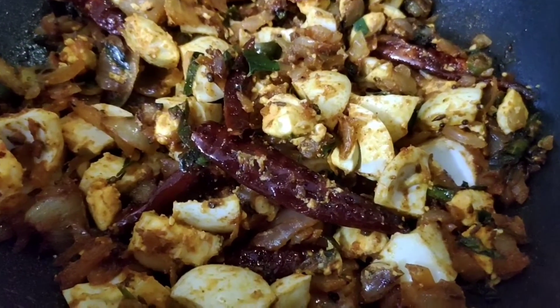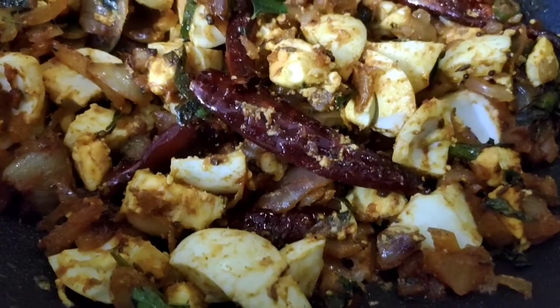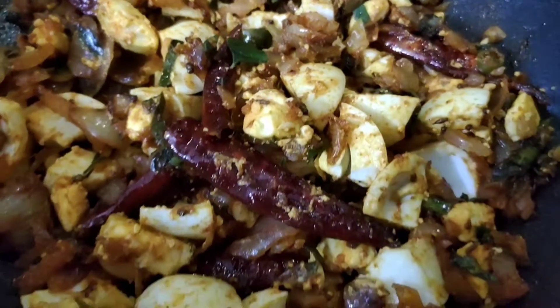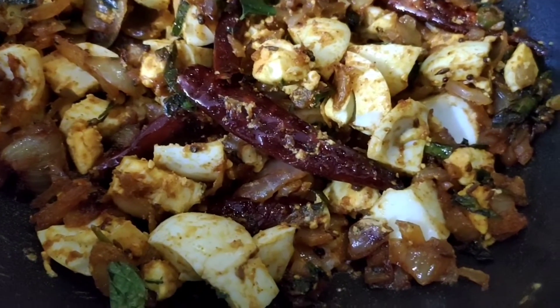Hi friends, welcome to my channel. I am Deepika. Today I will show you a good recipe: egg fry. Egg fry is ready in 10 minutes.